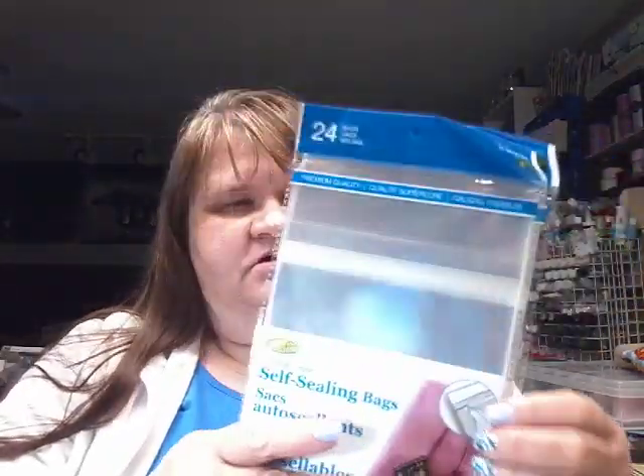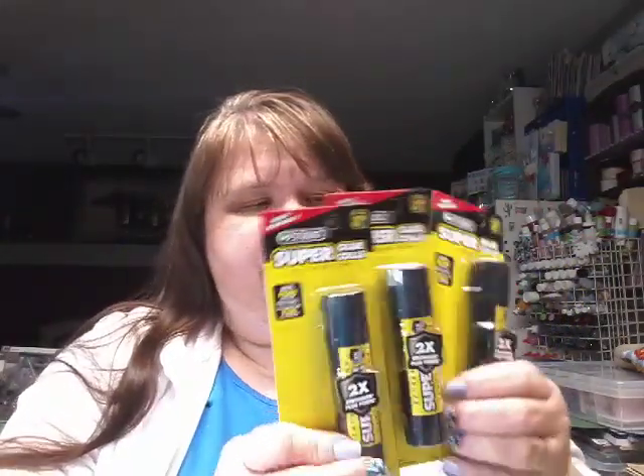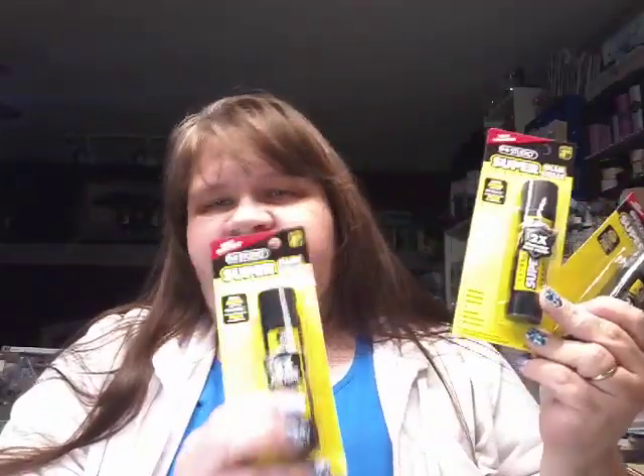Then I just got a couple of bags of self-sealing bags — there's 24 in here and I really like those. Then I got some glue because I was out of it, and I really, really like this glue. I like this better than the UHU glue. I really like this when I have a large item to glue down, like a piece of paper.